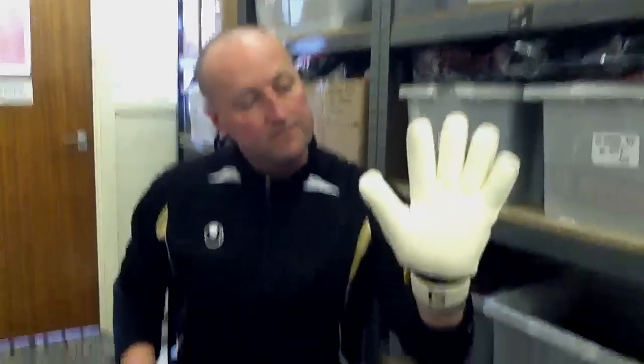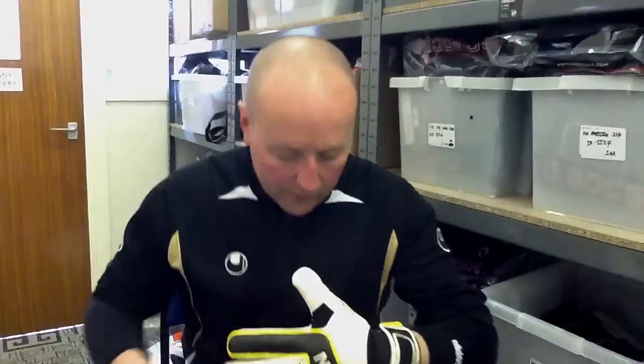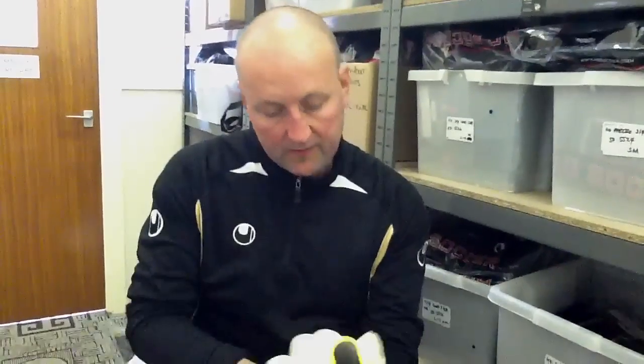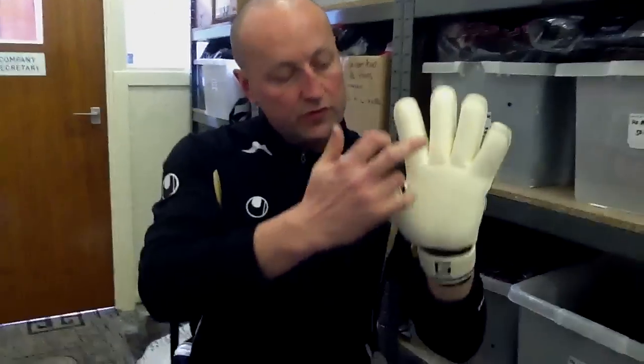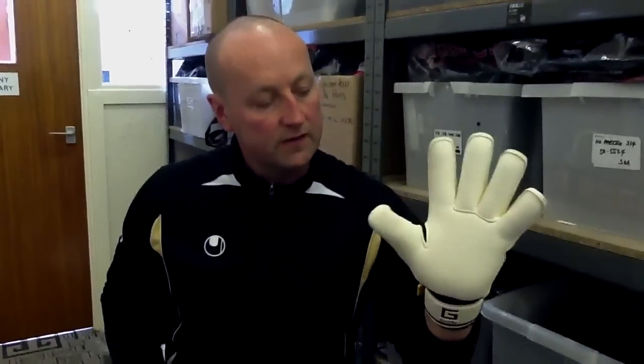Let's start with the palm. It's a 4mm German Latex GigaGrip palm with a new fitted thumb. Really nice fit in this thumb actually. Lots of control there. You've got the cutout between thumb and index finger for more flexibility.